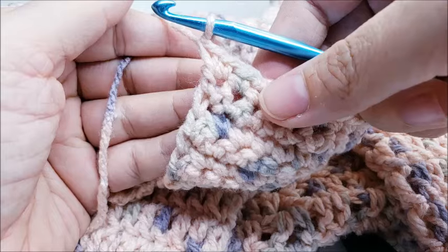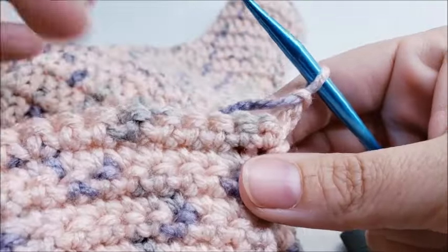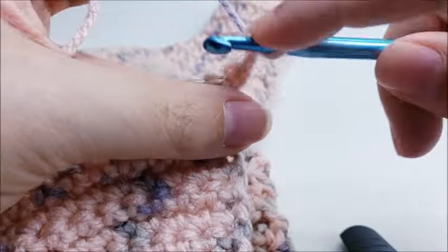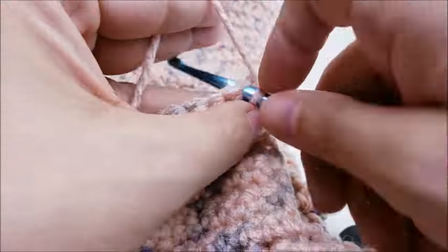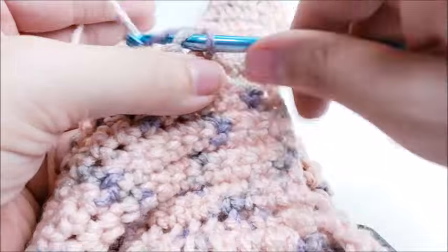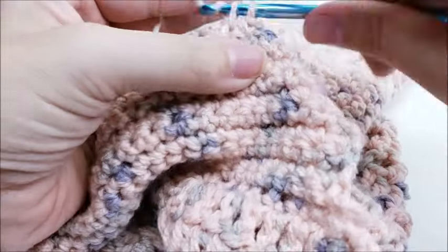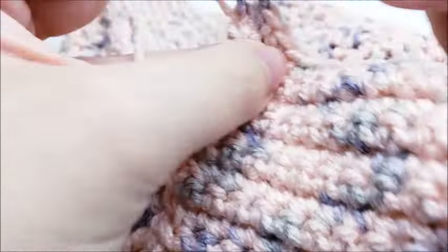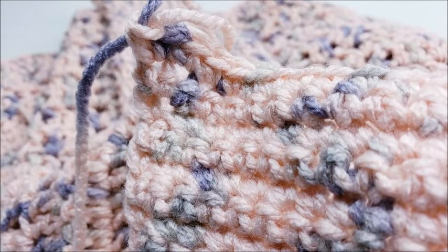At the end of row nine you'll have 54 stitches. For row ten, chain one and turn, then do the same thing: two single crochets into the first stitch, one single crochet in every stitch until the last stitch, two single crochets into the last stitch. Tie off at the end of row ten — you'll have 56 stitches.